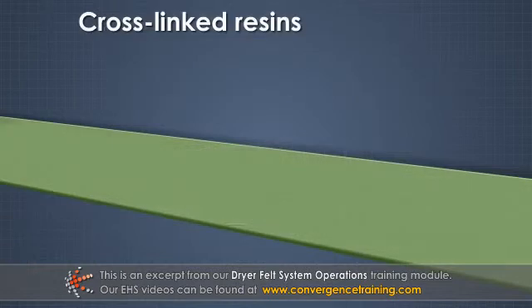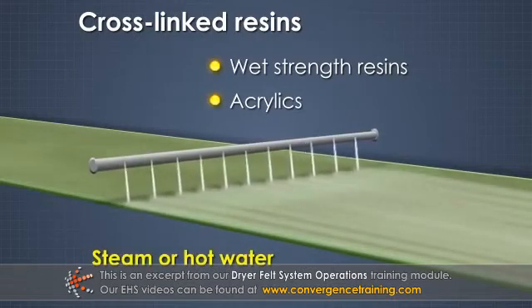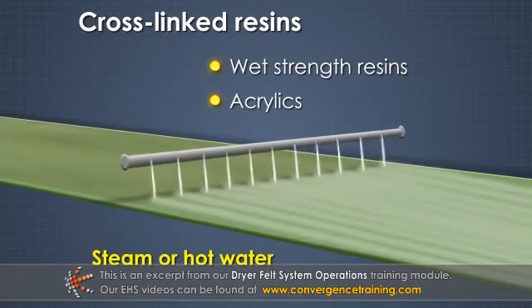Cross-linked resins and coatings, wet strength resins, acrylics, and others can be removed by a high pressure steam or hot water shower, with or without chemicals, preferably before they harden.